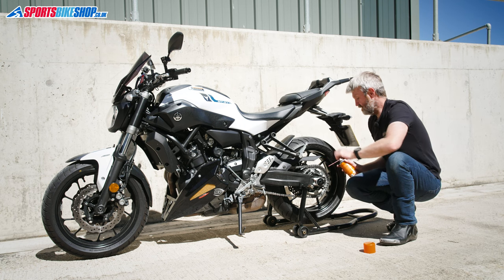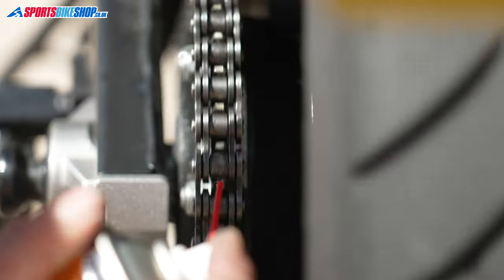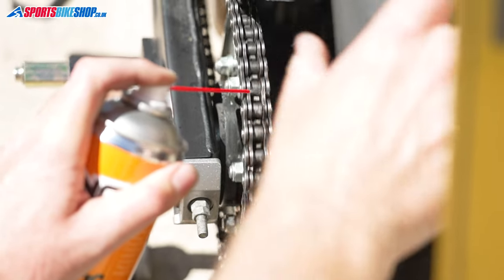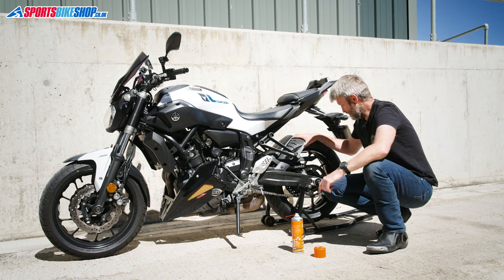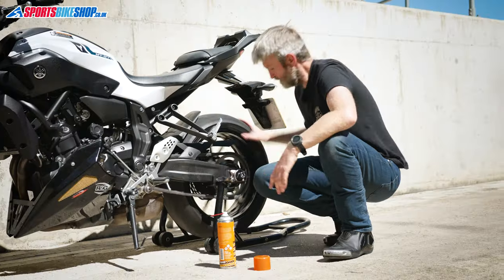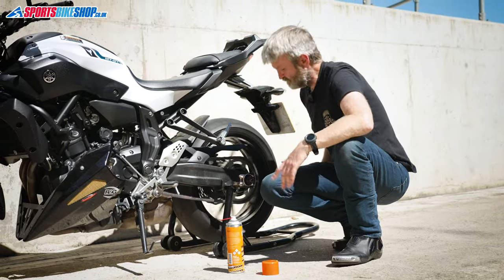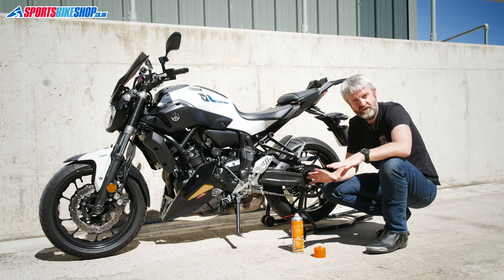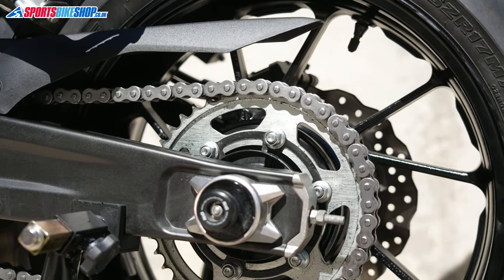The last stage is to get a bit of lube on the inner plates, so just spray down into the join there. And that's the chain cleaned and lubed. The final step is to spin the back wheel a few times to help work the lube through. Then ideally, leave the bike to stand for a bit to let the solvent in the chain lube go off — hopefully it'll be nicely coated and will stay in place for your next ride.